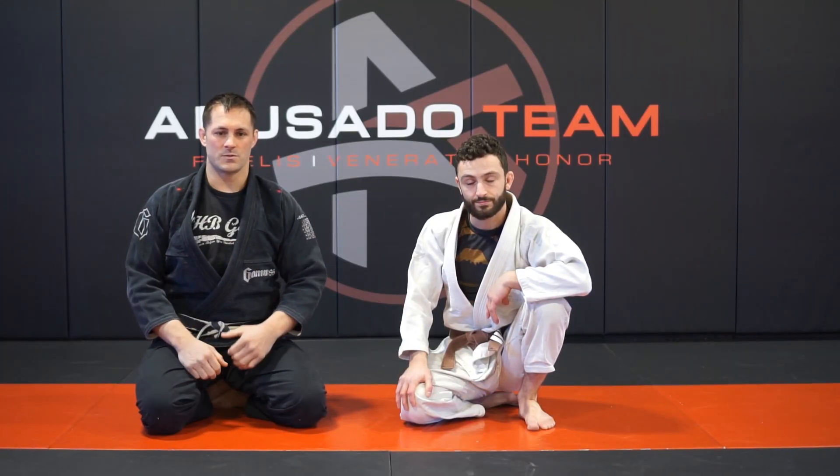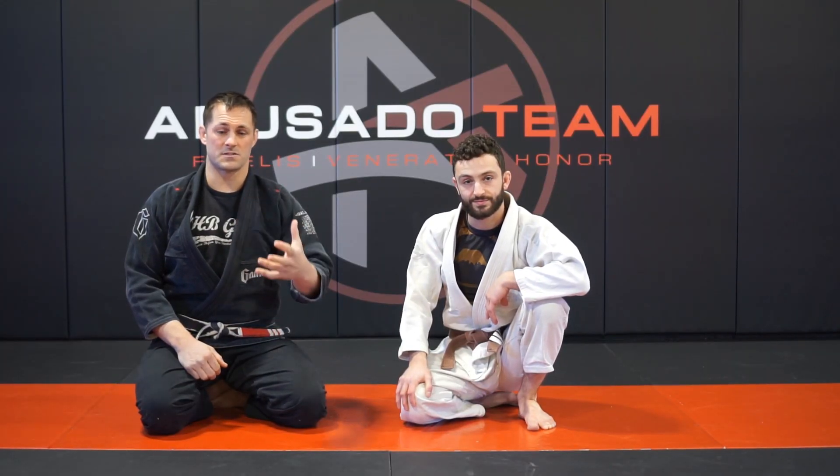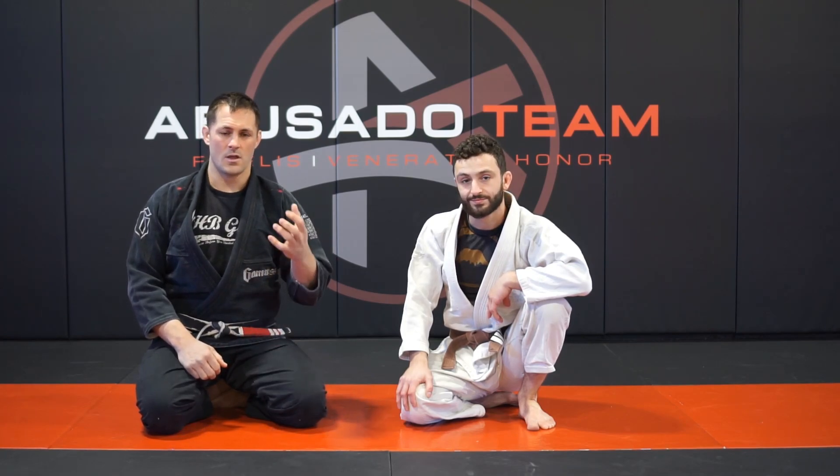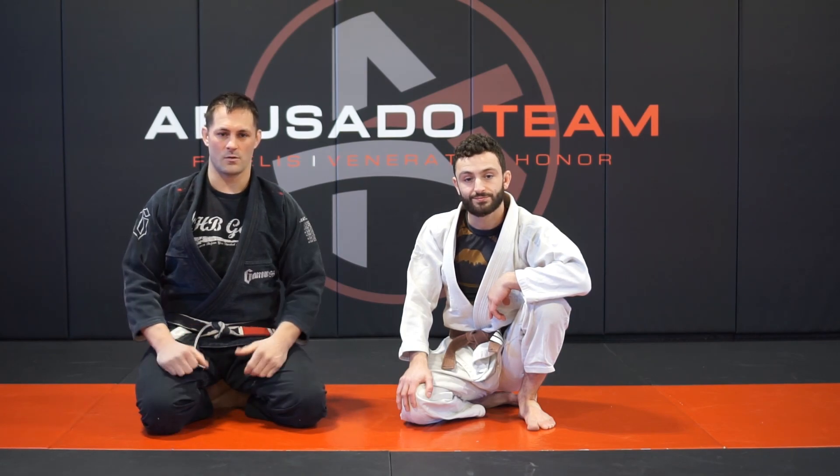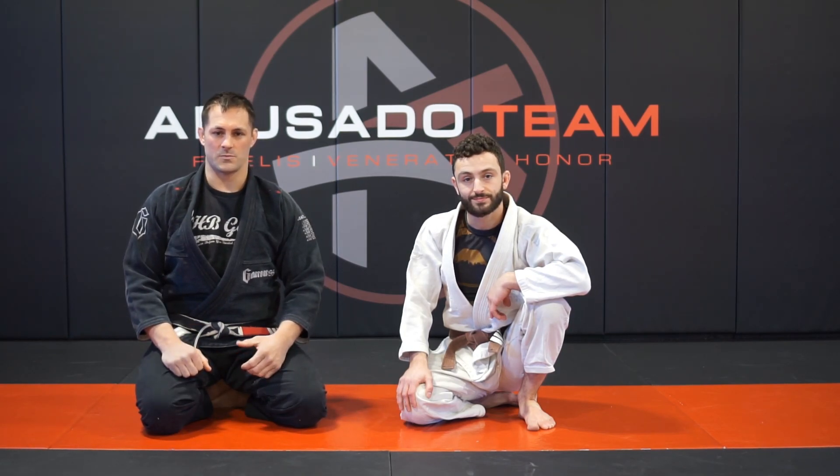We can tape anything — curriculum stuff, belt stuff, promotional stuff. We can go over finishes and escapes. As you guys start to give us some feedback, we'll come in and tape the content. We'll post it on the team page and you guys will hopefully get the most out of this situation that we're all dealing with right now, and we'll make it the best we can.